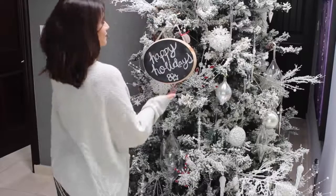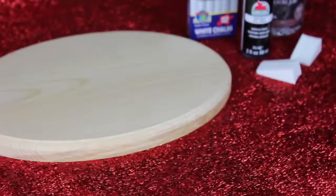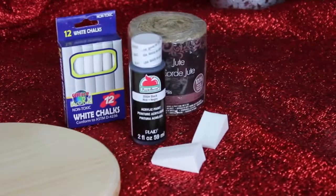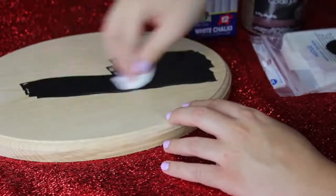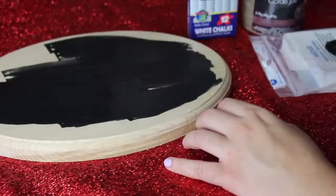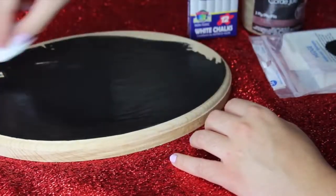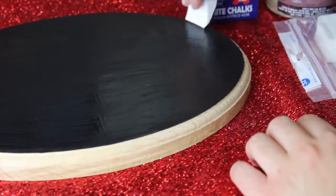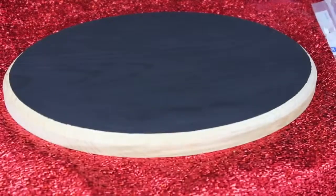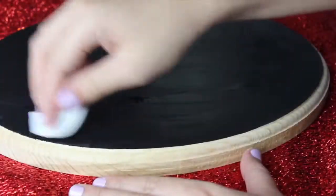For our third DIY — this cute little chalkboard — you're going to need some black acrylic paint and an arts and crafts piece of wood. I just got mine at Walmart. You'll also need some twine or string to hang it with. I painted on a first layer of matte acrylic paint. You can totally buy chalkboard paint, but it's way more expensive and does the exact same thing. I waited for it to dry, then painted on a second layer with the same paint and sponge.